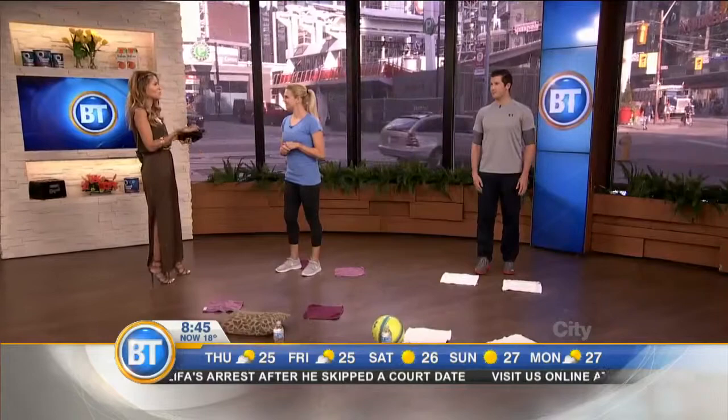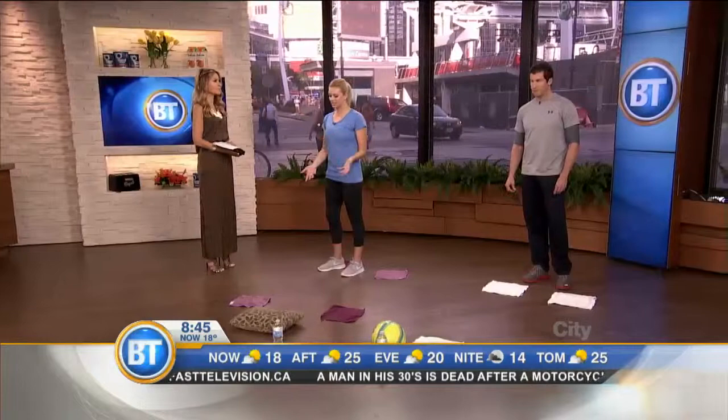Brad will be our athlete du jour to take us through the paces, and we can do all of this at home. That's Lauren's whole thing — she travels so much, there's no access to gyms, but she has to stay fit. Everyone's excuse nowadays is no time, always traveling, so a lot of the exercises she has you can do at home or on the road.